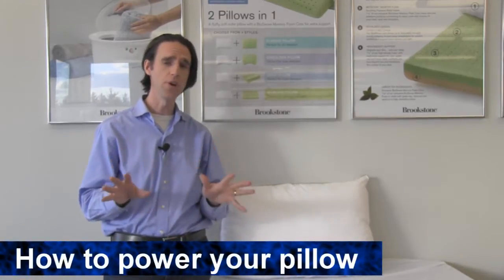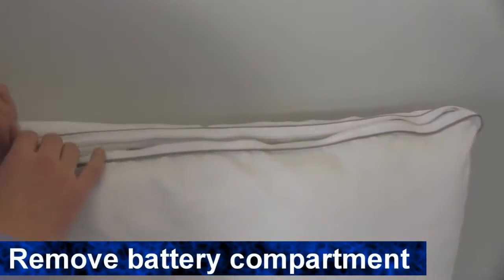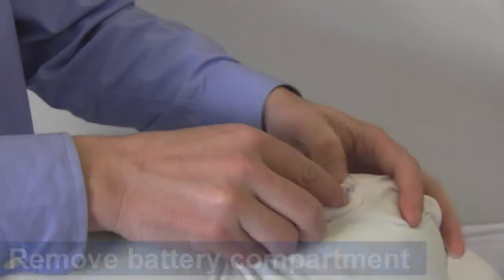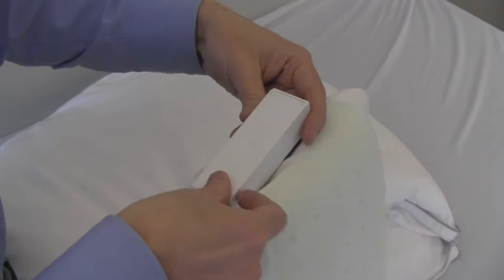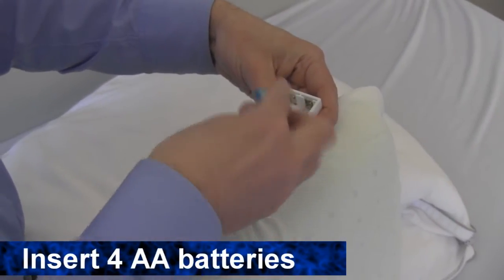Using your SoftSound pillow is really easy. Let's show you how. Unzip your pillow cover and the inner shell to access the battery compartment. Remove the battery compartment from the pillow. Slide the battery compartment cover off and insert your four AA batteries.